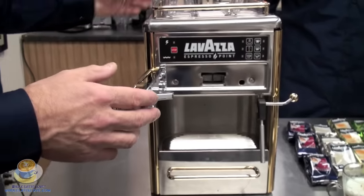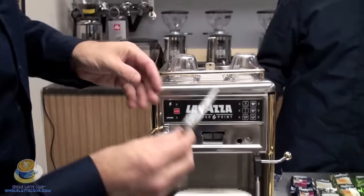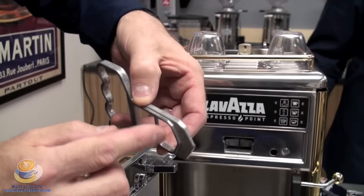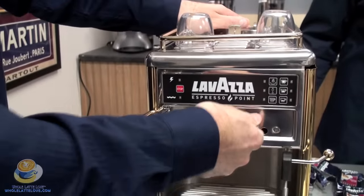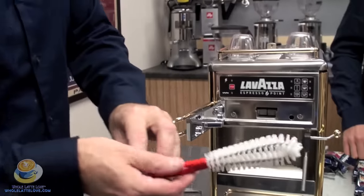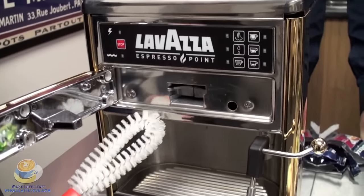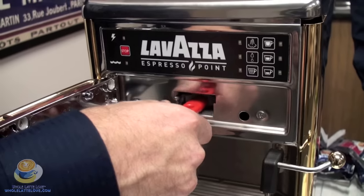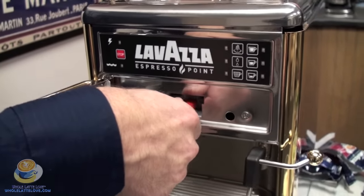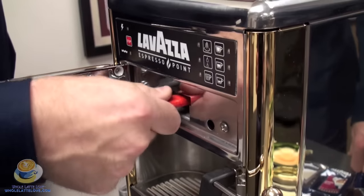Remember there was a cartridge in there from the last brew. To remove that, you get the key that came with the machine — it's designed like the cartridge with a wider part at the top, and it can only go in one way. Push it in and that clears it. Then we're going to use the cleaning brush that came with your machine — slide it right in through those little trap doors. When you remove it, lift it up a little bit so you get past the trap doors, then pull it out. A couple of passes just to clean in there.